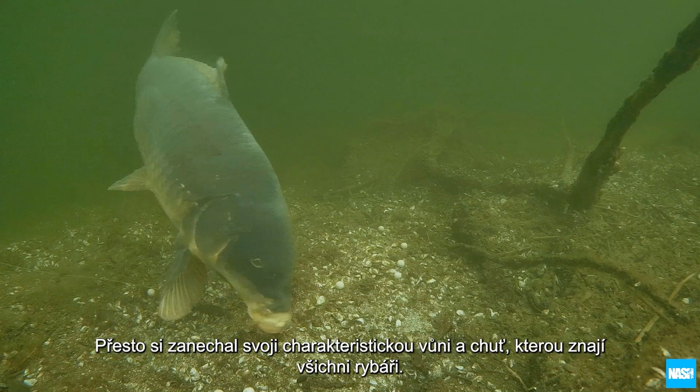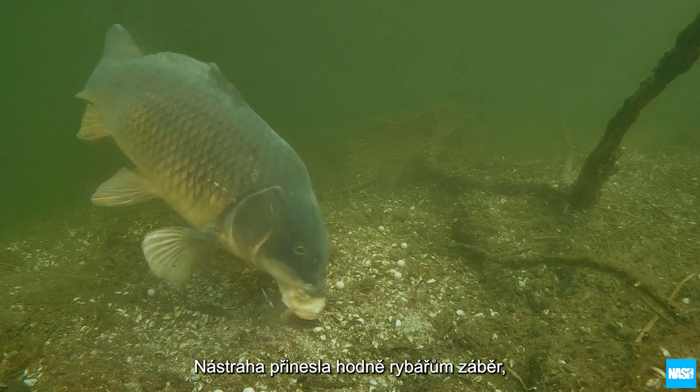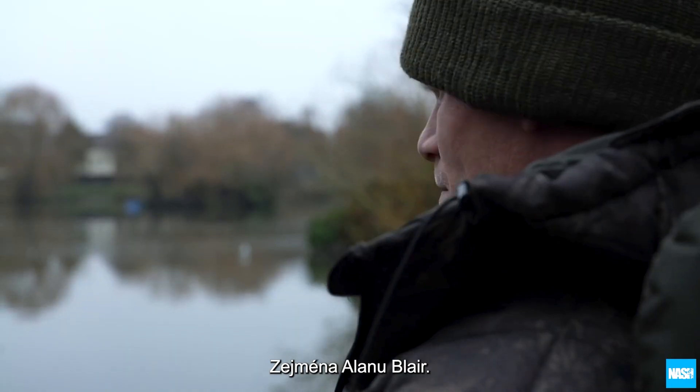Yet it retains the trademark pulling power that has made it the go-to bait to get a bite for so many top anglers, in particular Alan Blair.